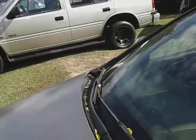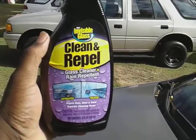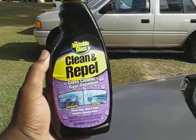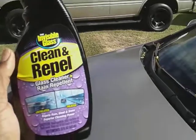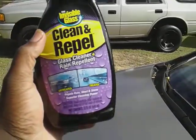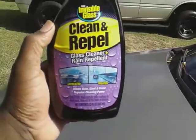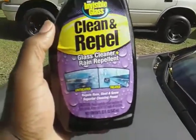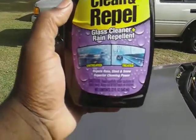In this video I'm gonna share my most used product for my glass. It's the Stoner Invisible Glass Clean and Repel. I use this product on a regular basis because the glass cleaner cleans so good and it's rain repellent as well. It's showing you the treated side and the untreated side, and the reason why I use this the most is because it repels rain, sleet, and snow.